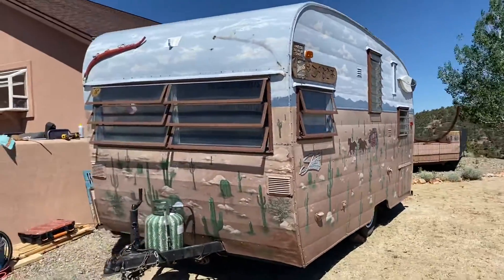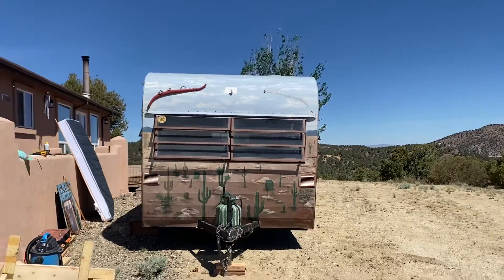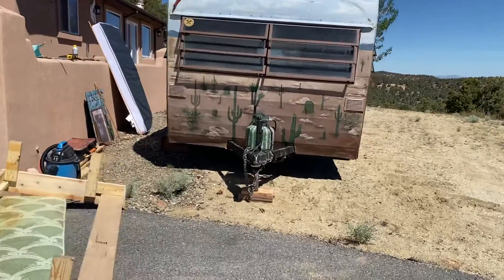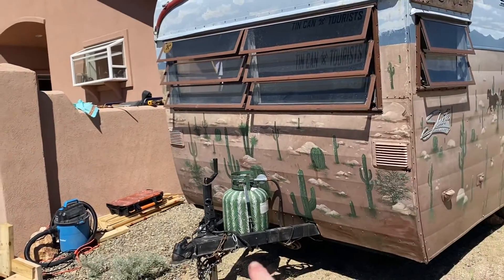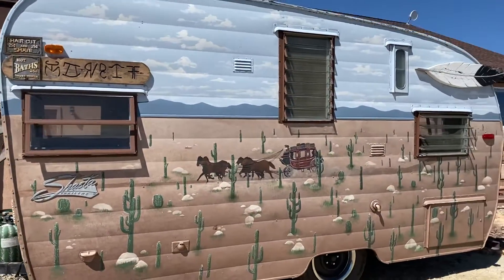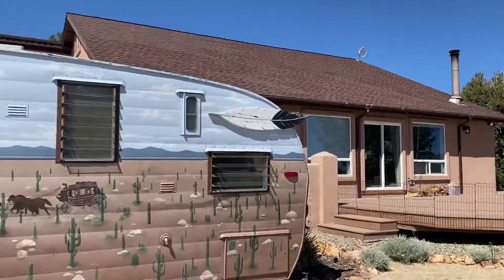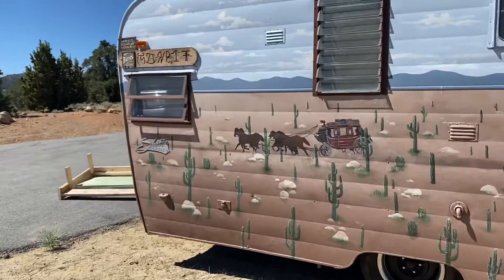I'm going to do a tour of the Outlaw Queen as it stands right now. Up front there are some longhorns that go in the center, and another one of those yokes that goes there. As you can see, it is a gorgeous painted trailer — the propane is painted like a cactus. The scene actually looks pretty much like it was made here, and it matches our house, which is funny.